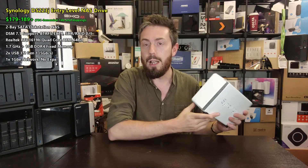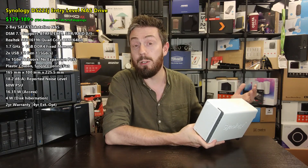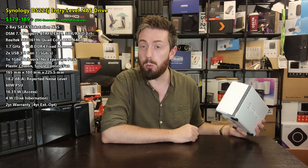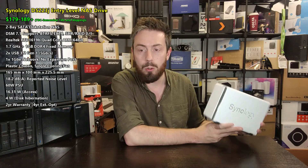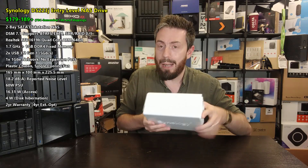The DS223J is arriving at not dissimilar pricing and structure to other J-series 2-bays that came before it — the DS220J, DS218J, and so on. It's knocking around $179-189 at launch, though that price may differ depending on your region. You can pick up the predecessor for about $10-20 cheaper, but as the second half of this video will explain, there are lots of reasons why you shouldn't do that.